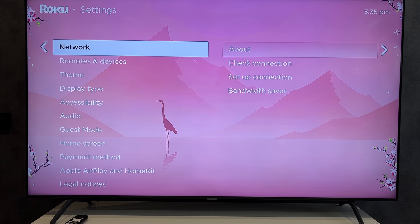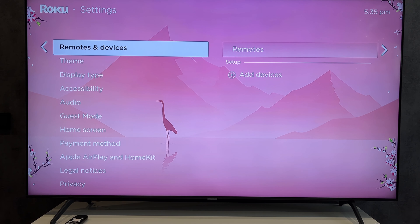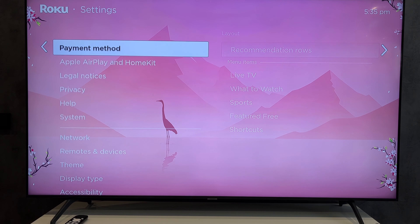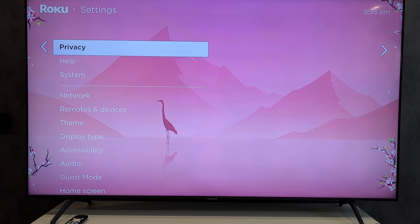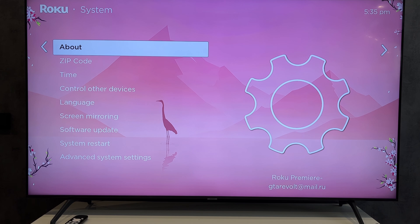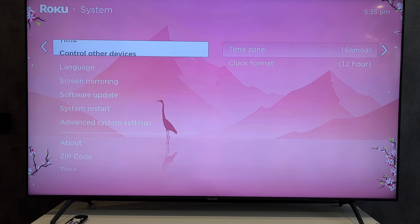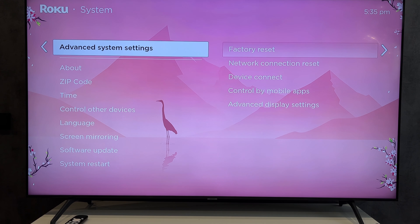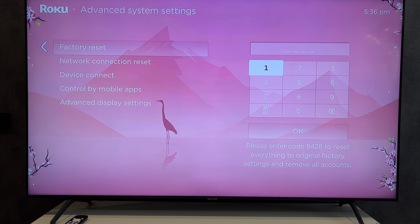System. Advanced system settings. Factory reset.